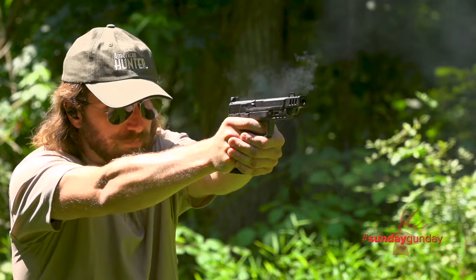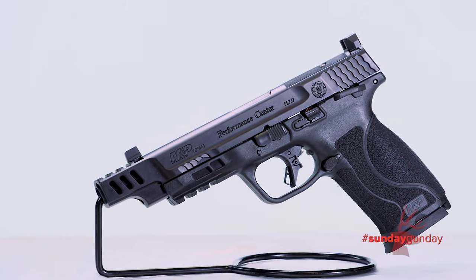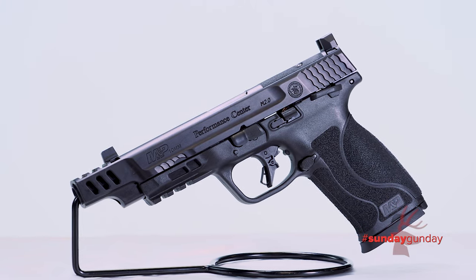Welcome back to American Hunter's Sunday Gun Day. This week, we fire the new Smith & Wesson M&P 10 M2.0 Performance Center Polymer Handgun.